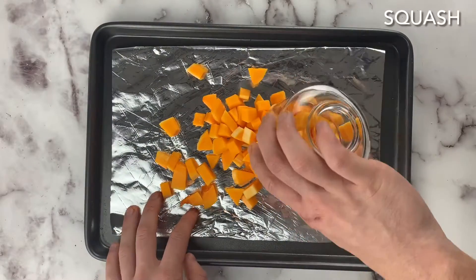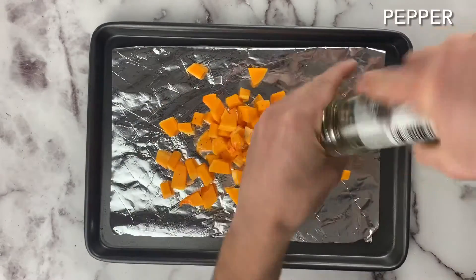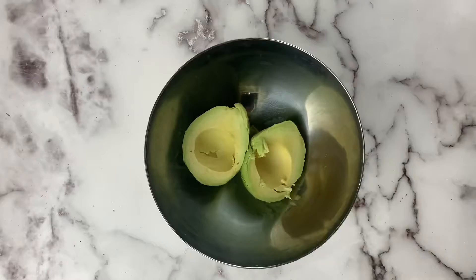Once it's done, make sure there's no pink bits, then take it off. Then we're gonna chop the squash into little cubes, put in a little bit of oil, salt and pepper, give that a good mix up, and then we're gonna whack that in the oven at 180 for 10 minutes.